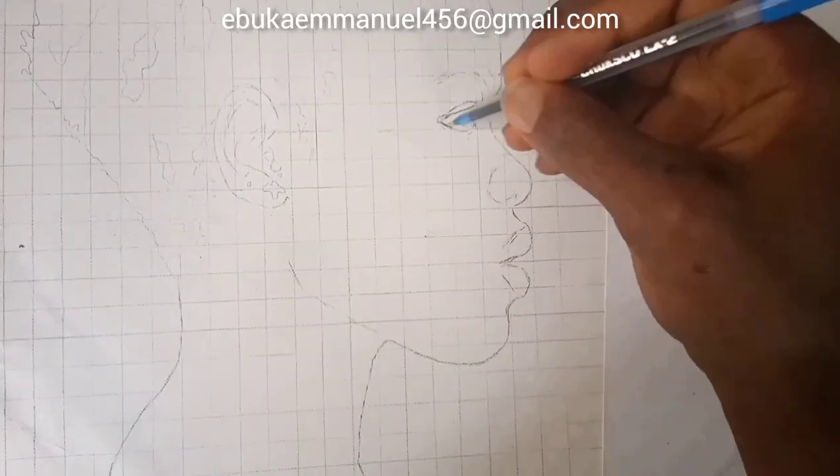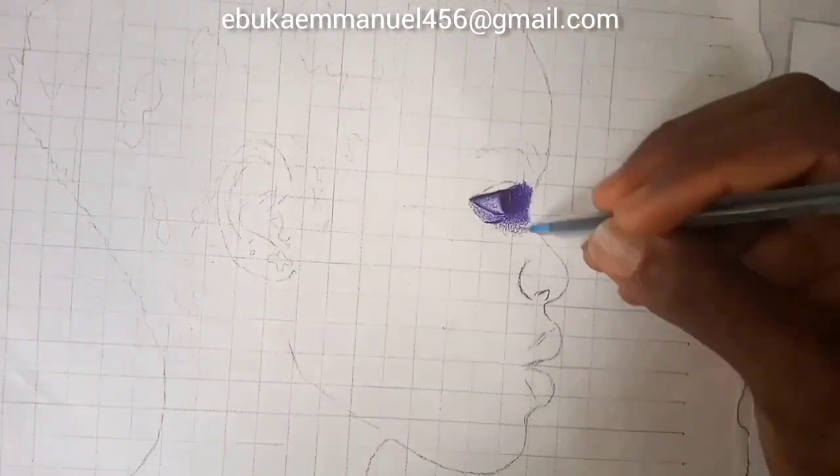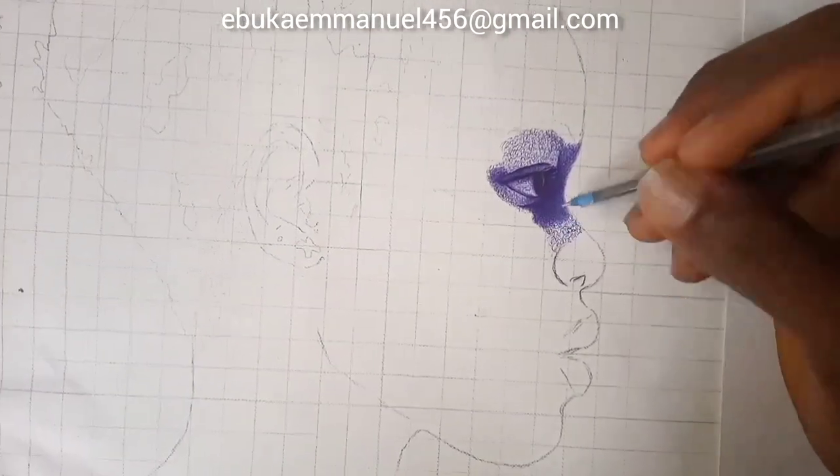I will start with the eyes. It's not the best way to start, just that I'm used to it because it gives me a better feeling on how the whole artwork will look like.